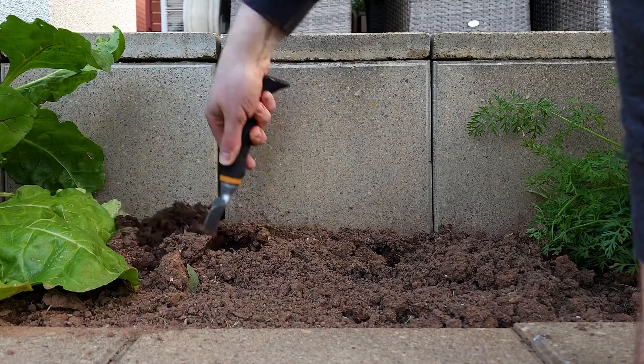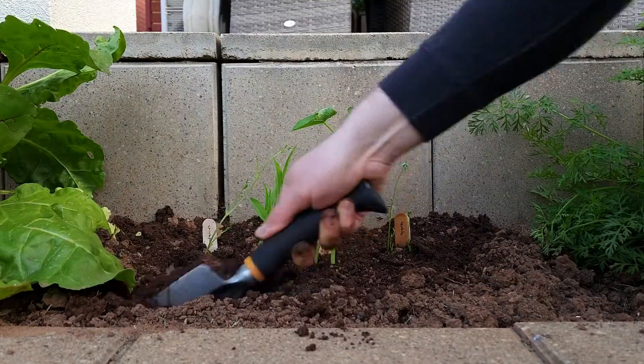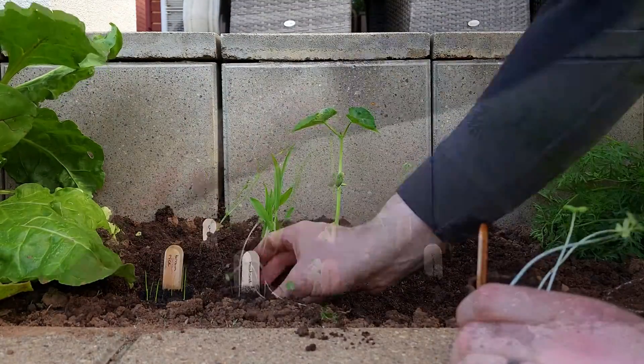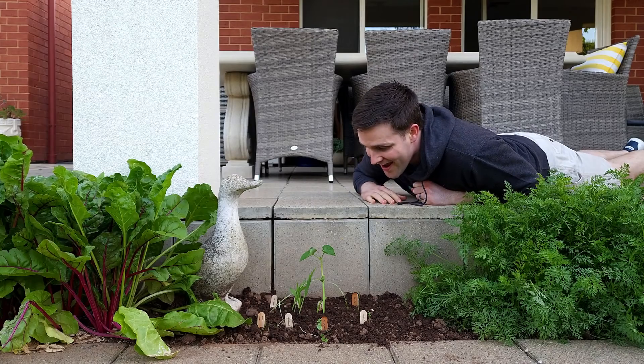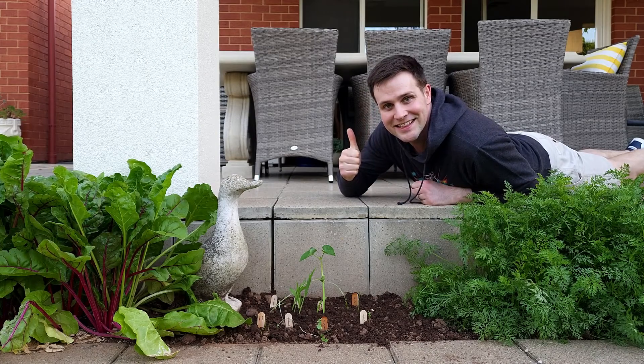Once you've finished with this experiment, you can plant the seedlings in the garden or place them in the compost bin. It's up to you, but let me know your results. Thanks for watching — I'll see you next time on Silly Science with Simon.